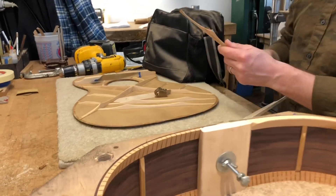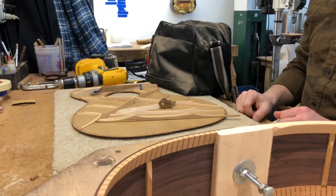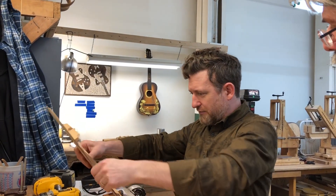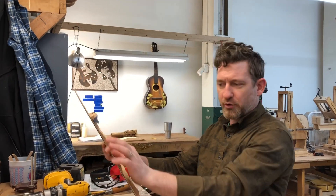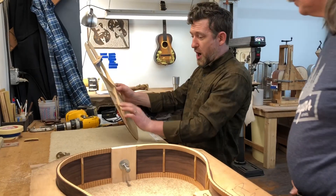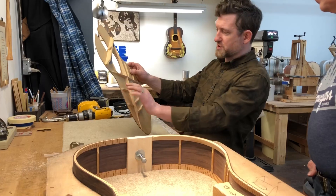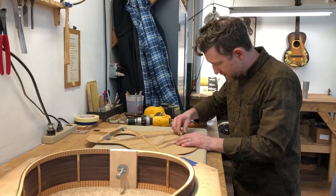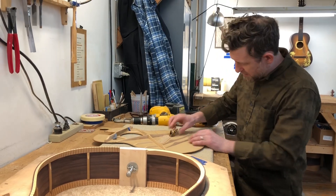Tone bars like that — he'll tap flex. He's flexing a lot around this area right here, which is a very important area. You can do a lot to change the character of the guitar just with these. He'll strip off these braces and then rework them.